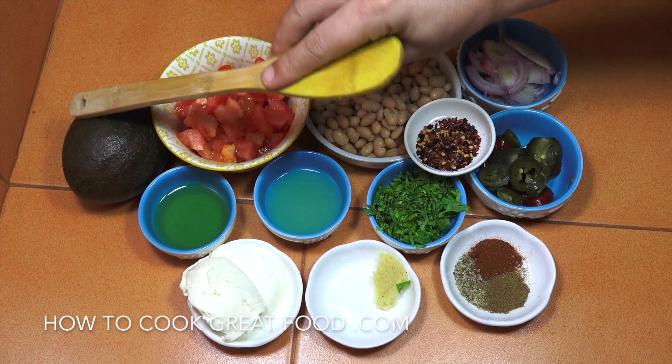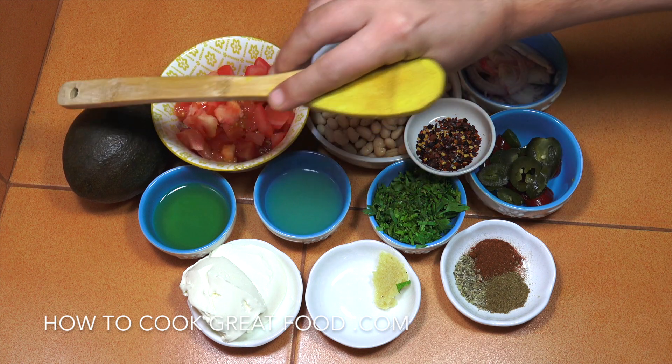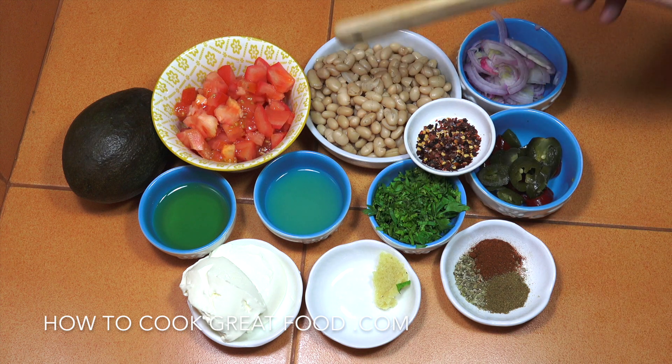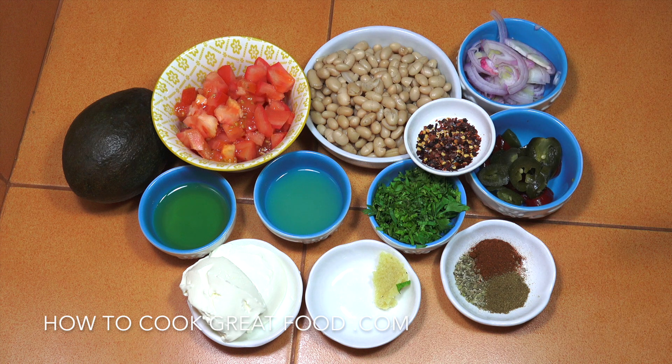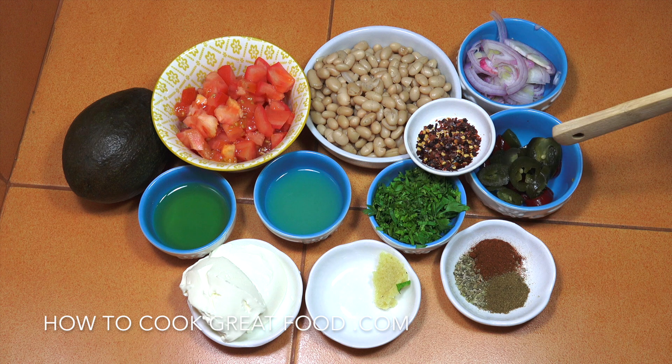So my avocados — I'm not cutting that until the last minute because they can go really brown quite easily. You need a nice ripe avocado. One decent sized tomato, diced. I've got some white beans here — you can use any type of bean you want. I'm just using white today, so black beans, red kidney beans, anything works. If you're using from a can, make sure you wash them really nicely in some cold water.